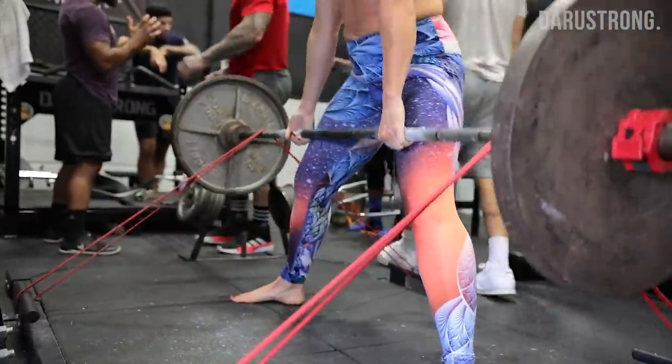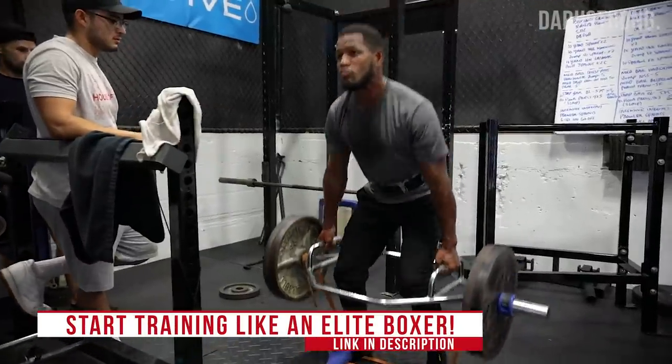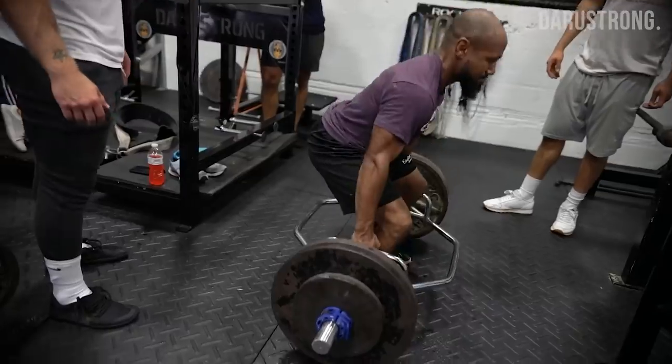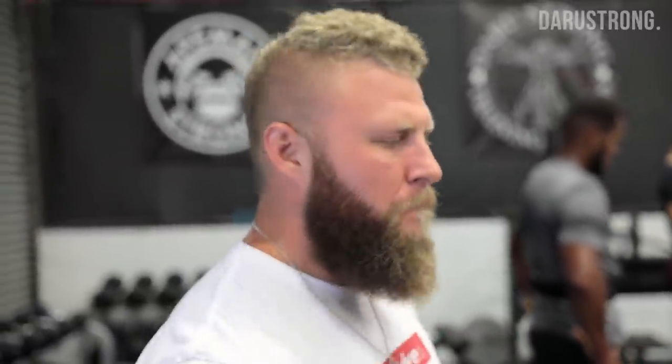Alright, so right now we're working on speed-strength in the weight room. The band's attached, so we want to accumulate that accommodated resistance. We want to get that over-speed eccentric to help with the stretch reflex, and on top of that we're increasing that compensatory acceleration factor. I use this style of training when we get closer to a fight — very important. Check out Heavy Hitter in the link below to do the same thing.